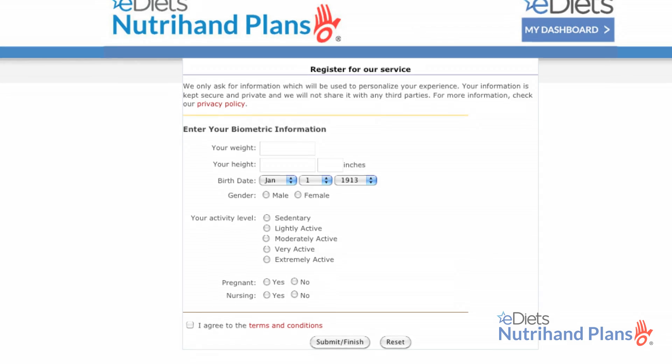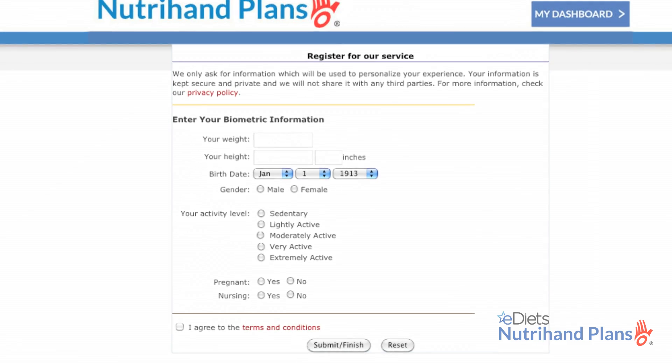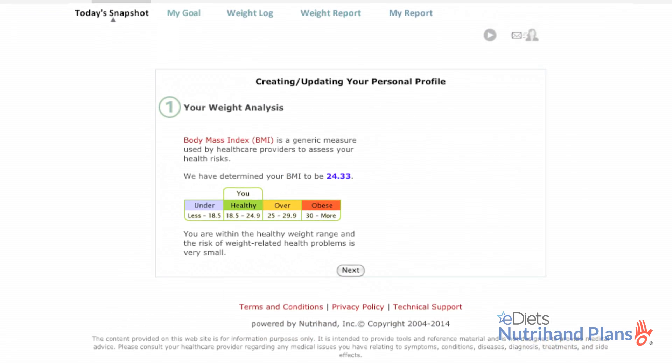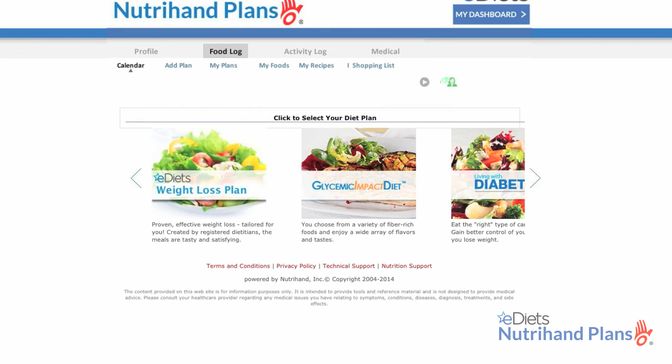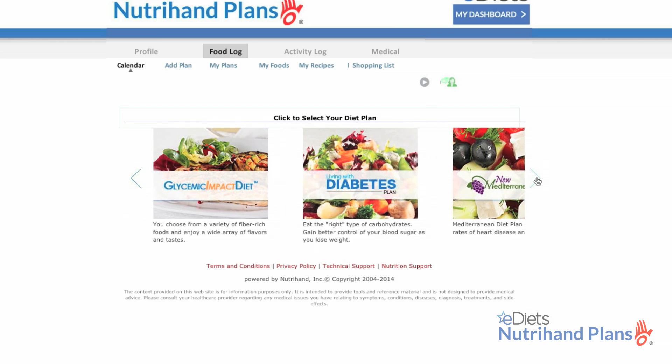After signing in, you'll be asked to fill out your biometric information, which will then show you your BMI. Next, your daily goal selection, and then you'll be prompted to choose from one of our guided meal plans. Remember, you can change your selection throughout the week or month. I'll show you how.